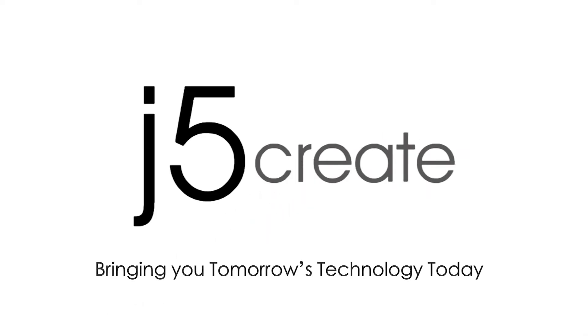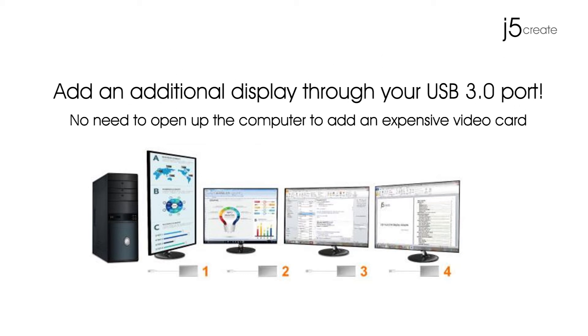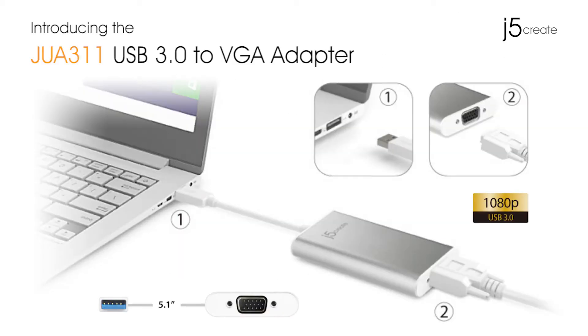J5 Create, bringing you tomorrow's technology today. Add an additional display through your USB 3.0 port. Introducing the JUA 311 USB 3.0 to VGA adapter.